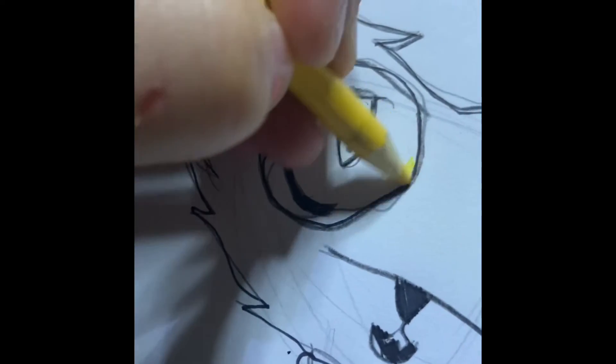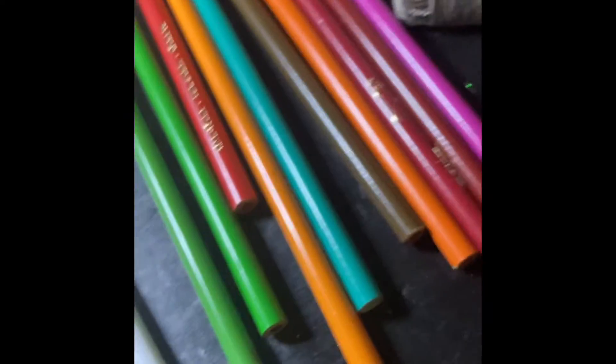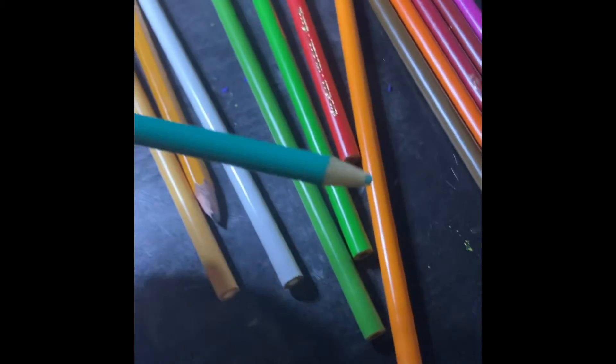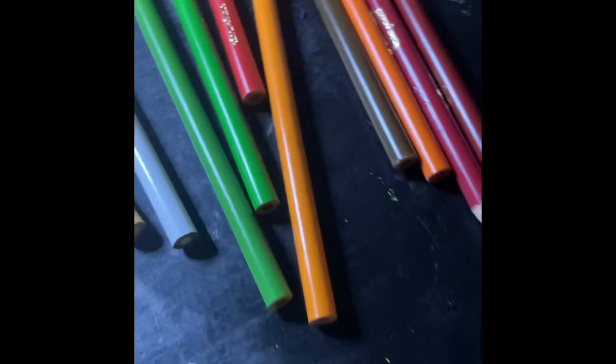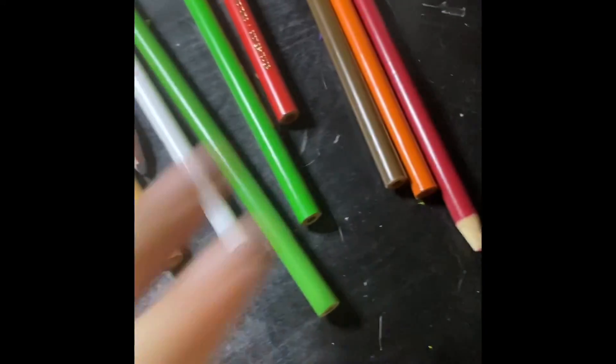Now we start coloring. Let's use the two already sharpened — that's convenient. I colored in these spots with yellow and teal, so now we're gonna choose a fur color — magenta. We've gotta choose a hair and ear tuft color, then the red sweater color and eye color.